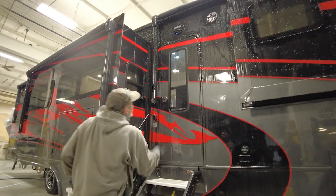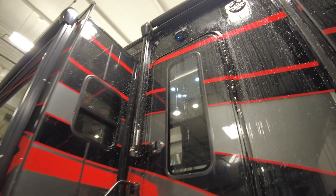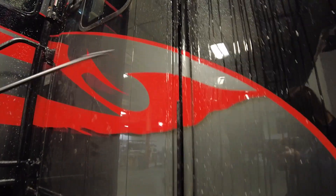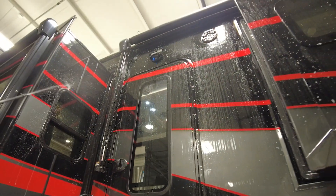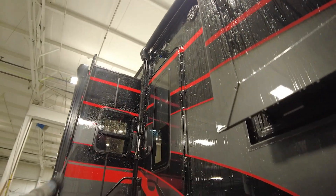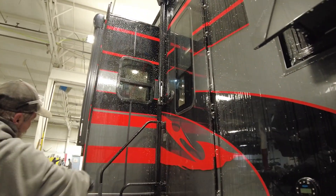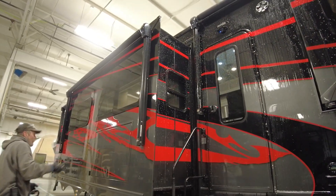Each Luxe 5th Wheel goes through this, and after taking delivery, you should be checking your seals, especially if you're in a consistently warm climate, such as 80 degrees and above, every 90 days. Cooler weather, you can go a bit longer between checks, but we really encourage you to keep up the maintenance of your seals, as it is an important process in owning a full-time RV.